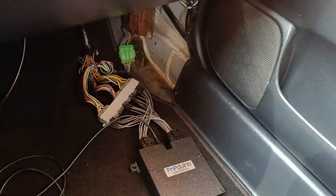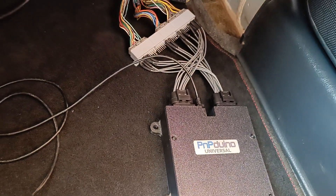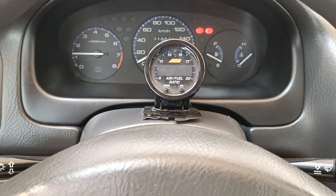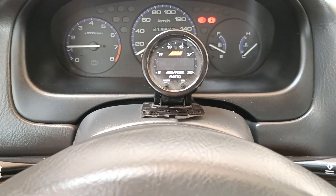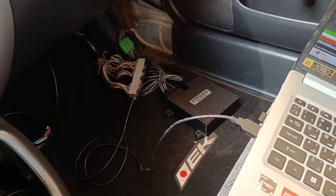This ECU is now running with the adapter harness for our engine. The white band is not connected, but it can also accept the white band.